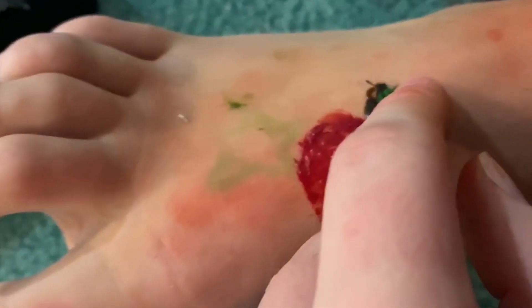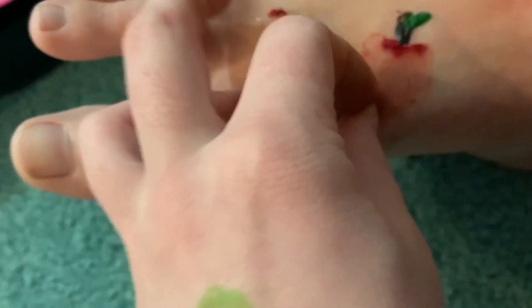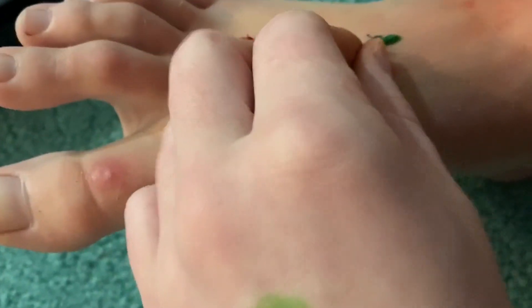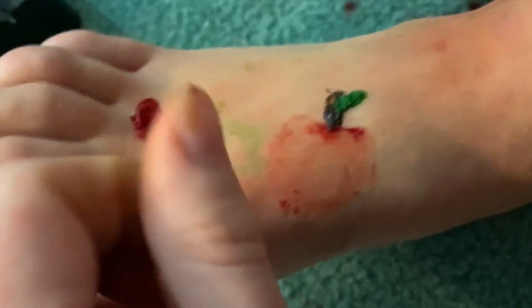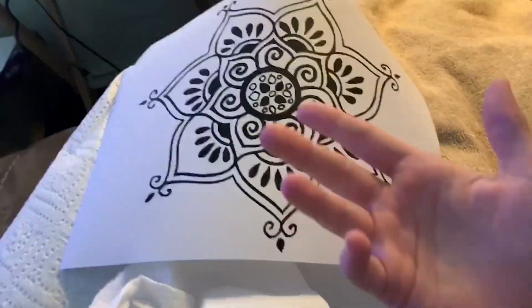It looks dry but there's still some liquid in there. By the way, you cannot use paint because it does not stain well. The Kool-Aid and glue combo is definitely a little better than the plain Kool-Aid. You can clearly see the apple design. It actually came out pretty good. So we're going to try doing a more actual proper design now.